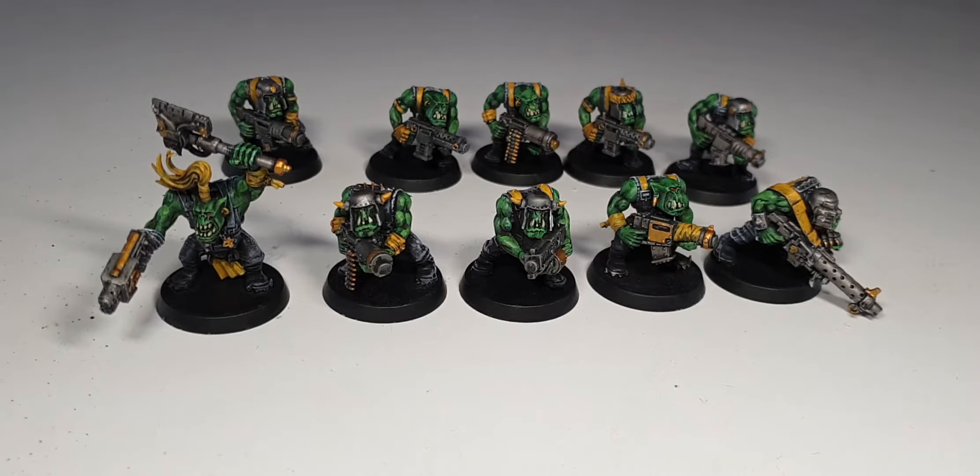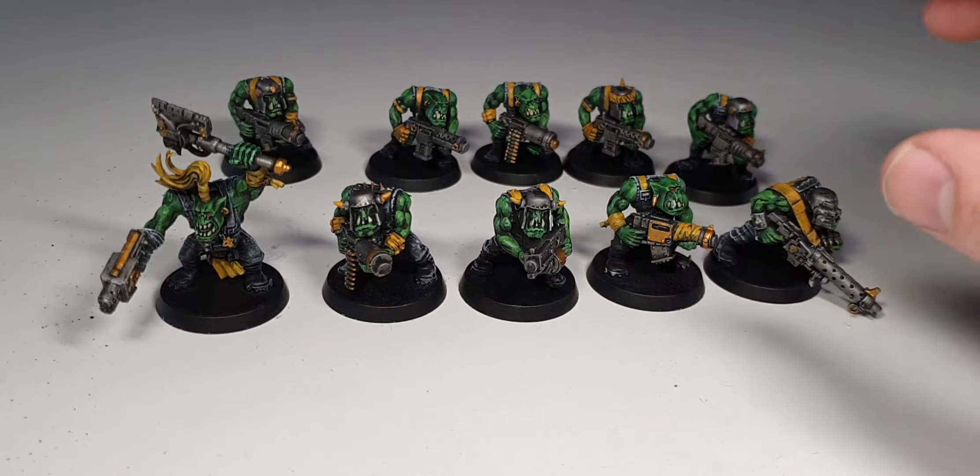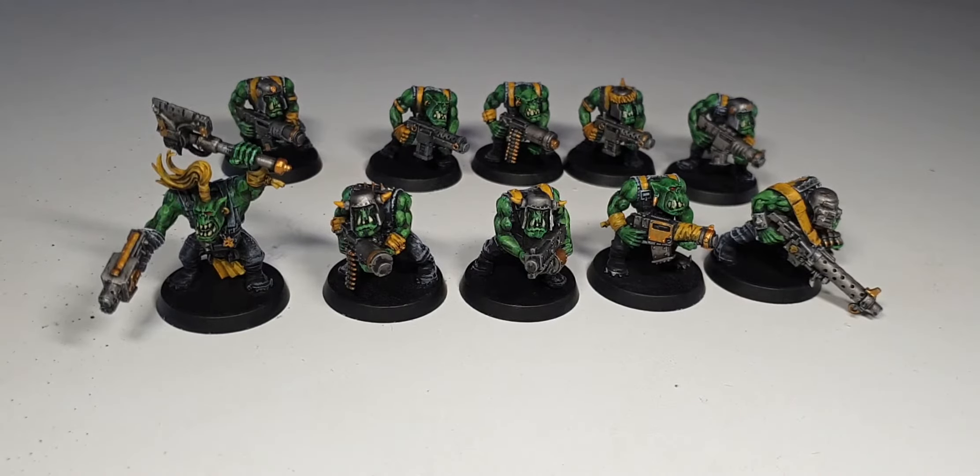However this time what I did was I sprayed them all black. There's a technique which Tabletop Minions' Uncle Atom calls the rattle can from above. I did a similar approach but what I did was I dry brushed grey onto it, and then dry brushed white onto the very tops - making sure none of the under bits were dry brushed grey or very little. And then did the white on the very tops and then started painting.